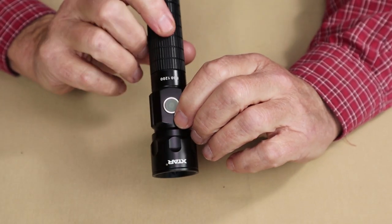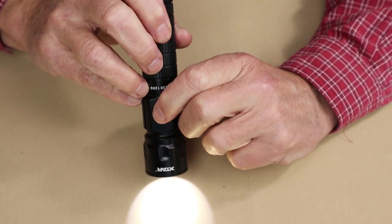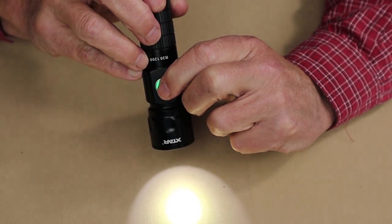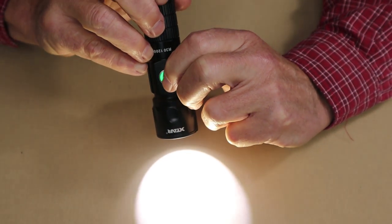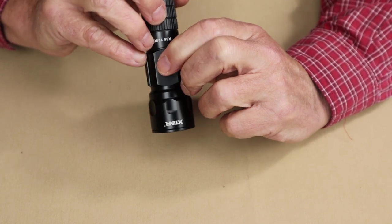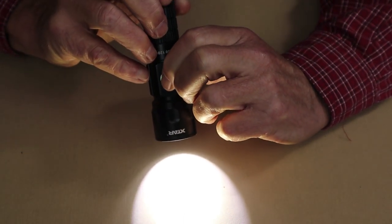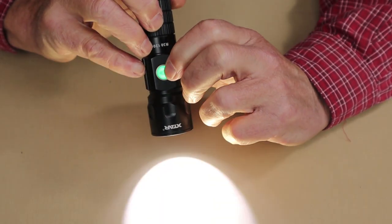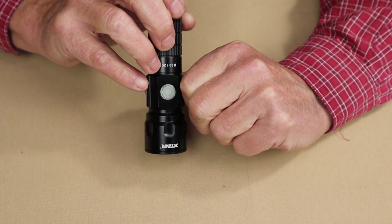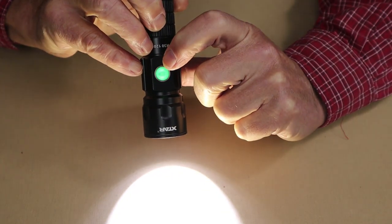The operation of this light is different than any other light I've used before. A quick tap brings the light on in low every time. Tap again: medium, high, turbo — and if you keep tapping it just cycles through low, medium, high, and turbo. If at any time you long press over one second, the light turns off and it engages the memory. Long press again and the light comes back on in that last setting. To turn the light off you have to long press — don't just press it quickly or you'll cycle through modes again. A quick press always starts from low, medium, high, turbo.